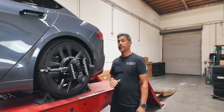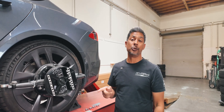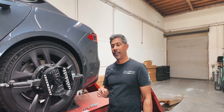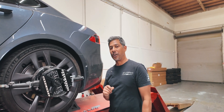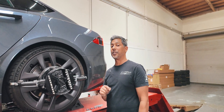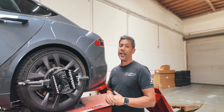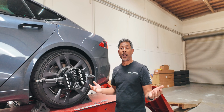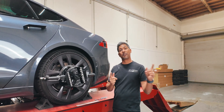We got a plaid Model S that just came in. This client of ours just bought this used a few months ago and quickly discovered how bad the camber is on the back of these cars, because the vehicle he had just bought already went through rear tires in 5,000 miles. The insides of the rear tires corded, and he discovered after the fact that he needs to get camera corrections done on this, just like he did on his Model 3.